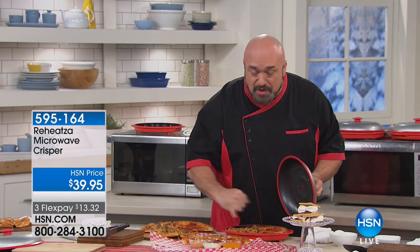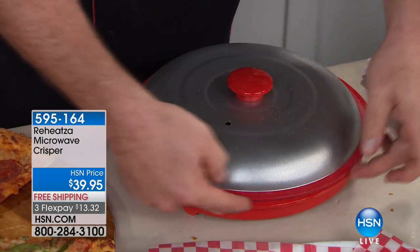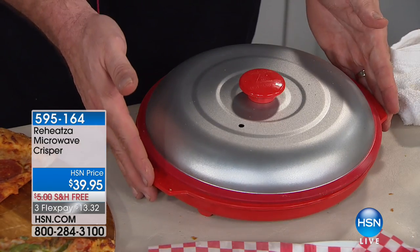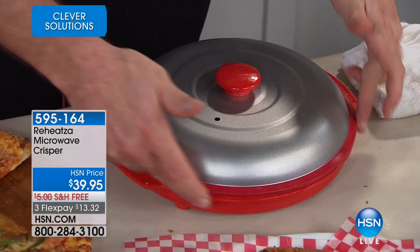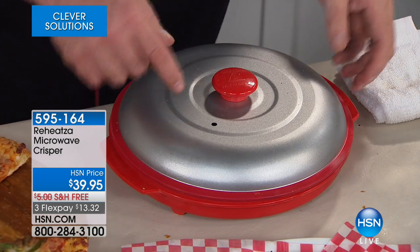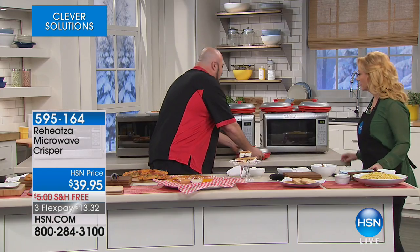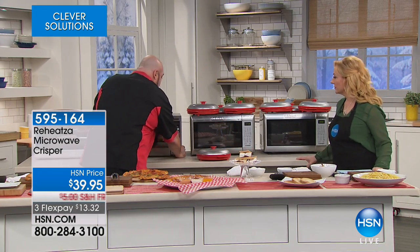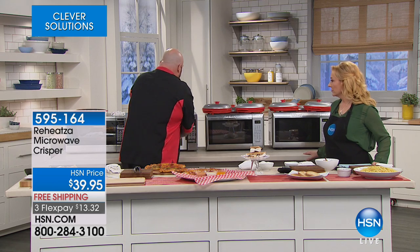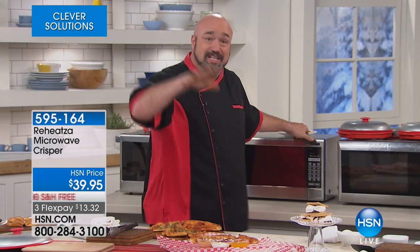Once you've reheated that base and put the food on top, you set the lid on. The lid is all silicone - it keeps things nice and cool to the touch, but it creates a seal. It works with slow convection technology like your oven does, with a vent to allow just enough air out so things don't get soggy. You're getting the results of an oven, the power of an air fryer - which gives you those super crispy results but is a little pricey - and the speed of a microwave.